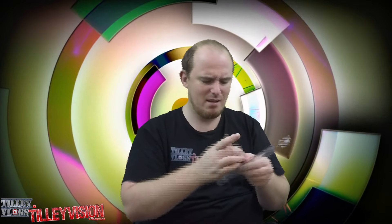Alright, one's off. And that one just came right off. So this is the actual Apple Watch right there. Let's take the Milanese Loop out of here. There we go.